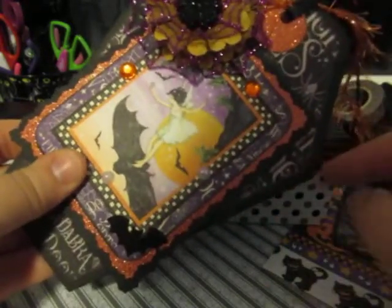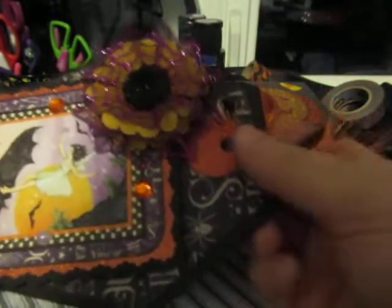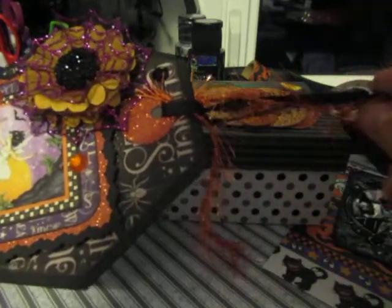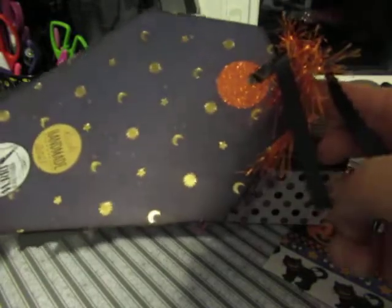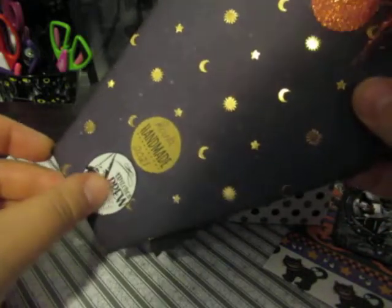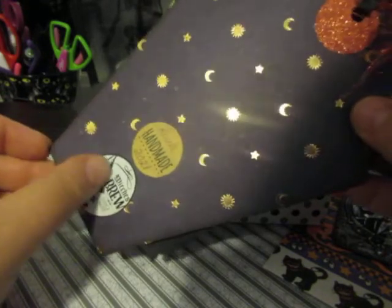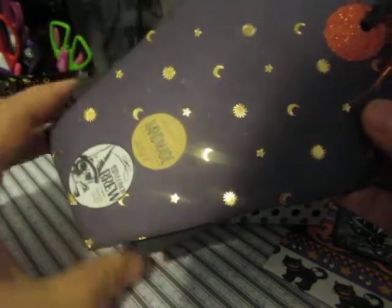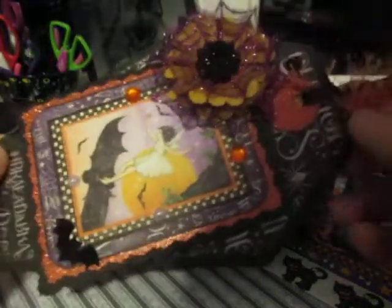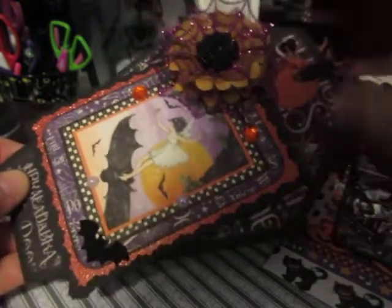I glued down some gems, added another bat punch, and threaded through some eyelash trim and ribbon. Here's the back — this paper is from Michaels. I glued down a sticker that says 'Witch's Brew since 1652,' featuring a skull with a witch hat, and a small sticker that says 'handmade' with my name and 2021. That's the jumbo tag. I know she loves purple, so I included some purple elements on this tag.